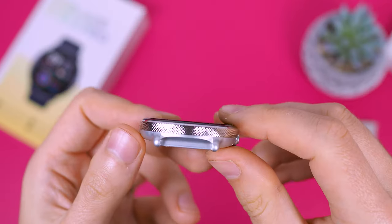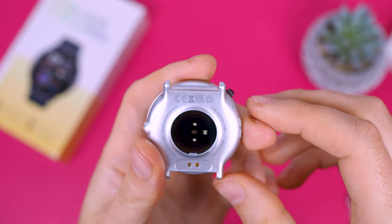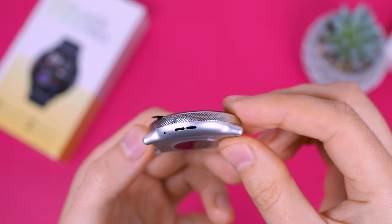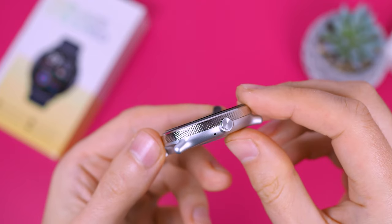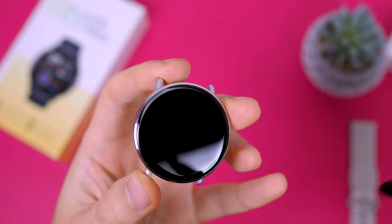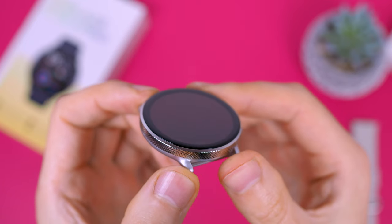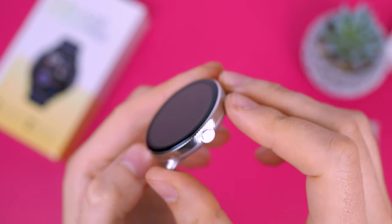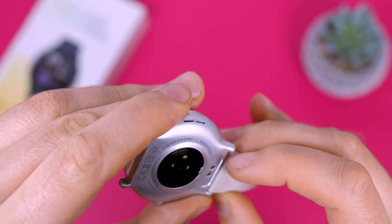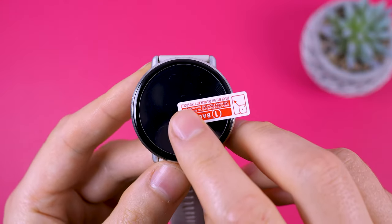Now let's examine the watch itself. The watch case, particularly the sides in the form of a ring, is made of steel with an interesting texture. The lower part is made of matte plastic, where the heart rate and blood oxygen sensors are located, along with the watch's charging contacts. On the left side, you'll find a speaker and a noise-canceling microphone. Another microphone is located on the right side, slightly below the single metal button. The watch lacks a bezel, making it vulnerable to impacts on flat surfaces. The front is covered with scratch-resistant Gorilla Glass. It's a shame there's no bezel like the Zblaze Aries 3 Pro, which protrudes slightly to protect the glass. You'll need to handle it with care or purchase a screen protector, keeping in mind that not all protectors will fit perfectly due to the slightly curved glass.